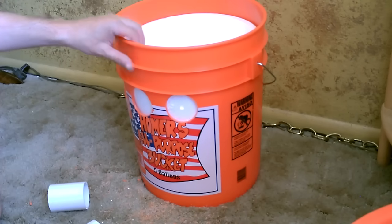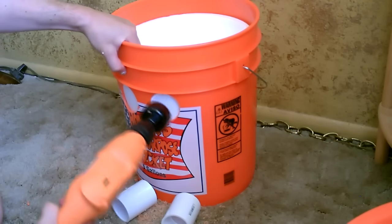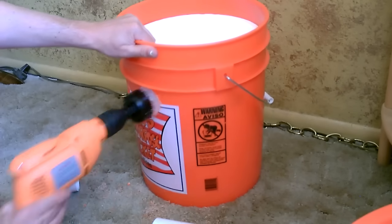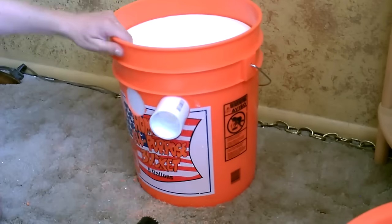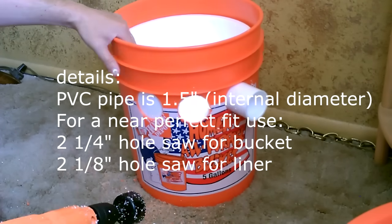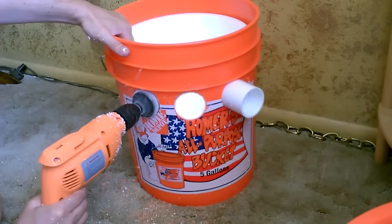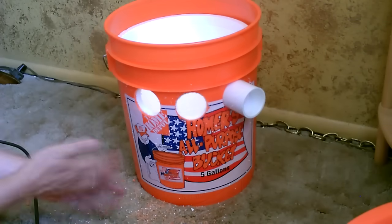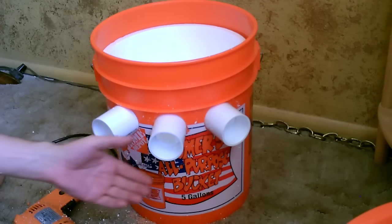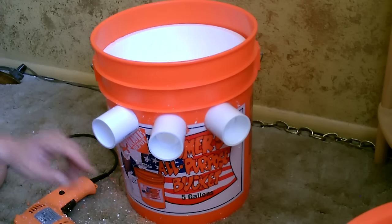Now I'm going to drill through the liner — make sure your fingers are nowhere near that hole you're drilling. One and a half inch PVC pipe; these were 73 cents a piece. Drilled a two and a quarter inch hole in the bucket and a two and an eighth inch hole in the liner.